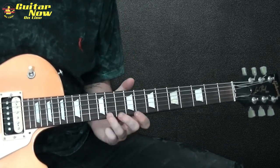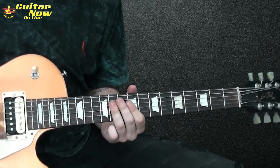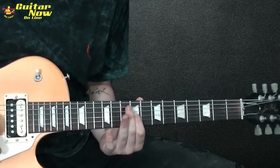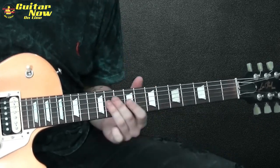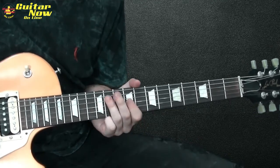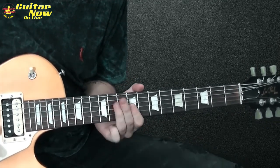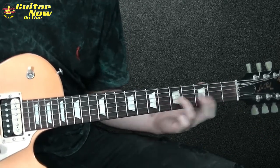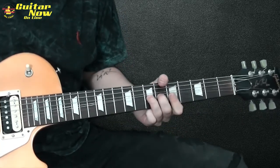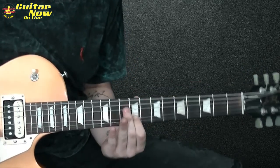Então é assim. E aí pra finalizar o lick: 11, 11 e 9, corda 3 e 4. No total a segunda parte ficou assim.